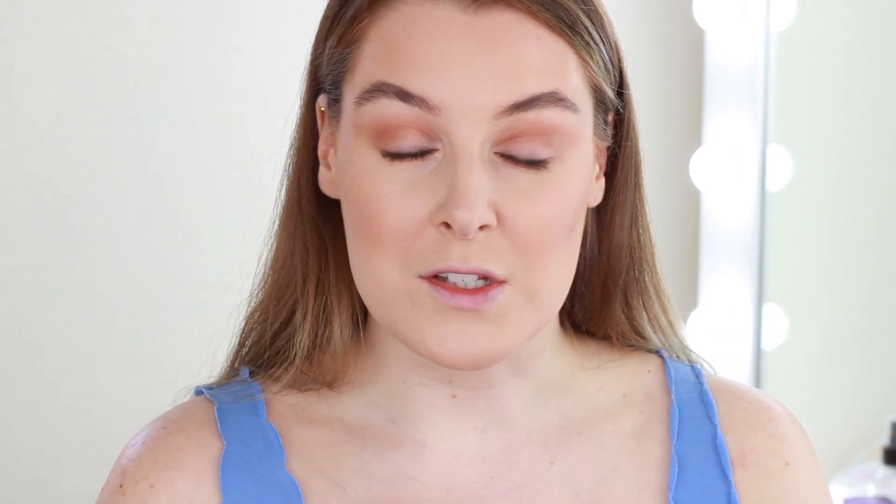For my lips I like more of a pinky lip for daytime, so I'm going to use the Koko K lip kit from Kylie Cosmetics. Sometimes I'll use this, or just the pencil with a gloss over the top, or even just a lip balm.